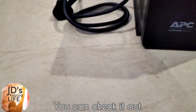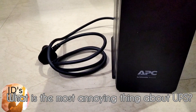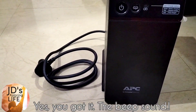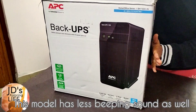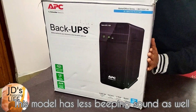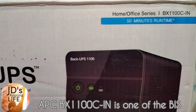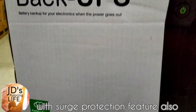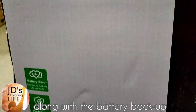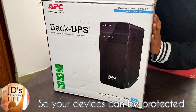What is the most annoying thing about UPS? Yes, the beep sound. This model has quite less beeping sound compared to other models in the market. The APC BX 1100CIN is one of the BIS safety certified models with surge protection feature along with battery backup, so your devices can be protected from voltage fluctuations.